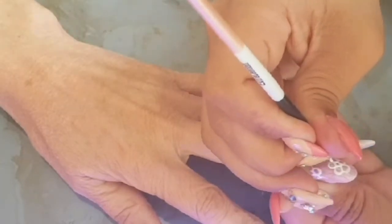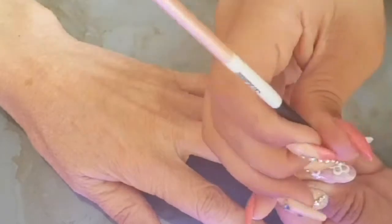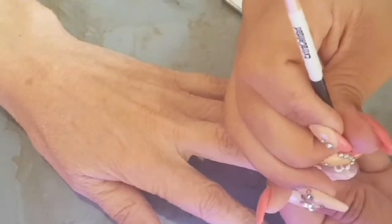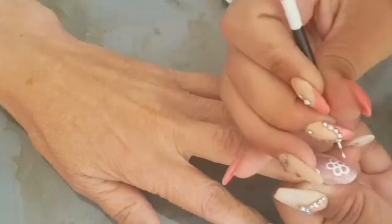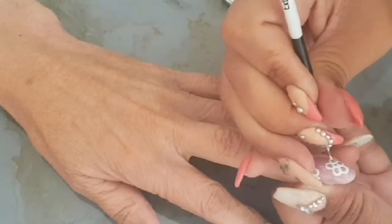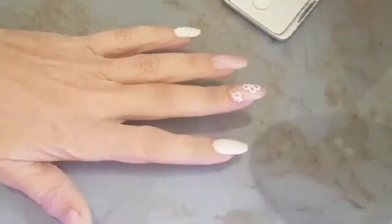When I do these types of designs going in with a detailer brush, I usually go in with two layers. I do one layer, flash cure in between every couple of strokes, and then go in with a second layer just to make them pop out more — more of a 3D effect.